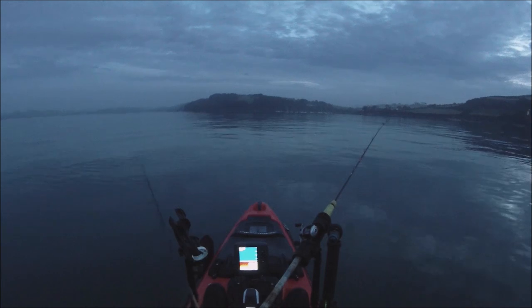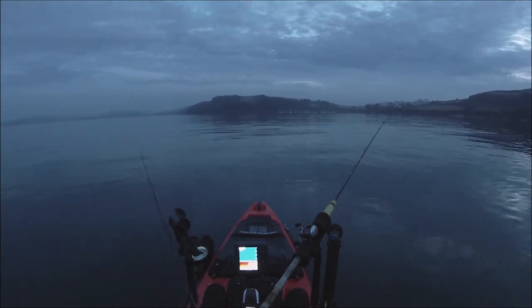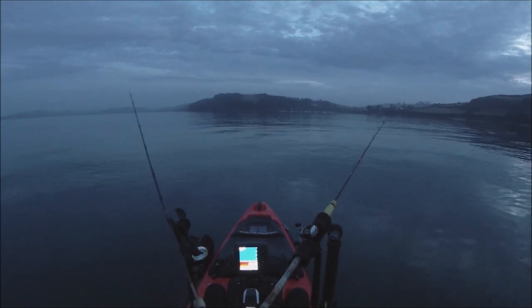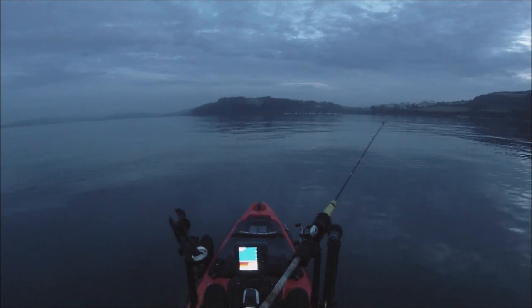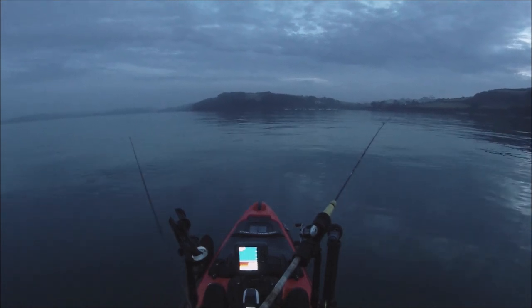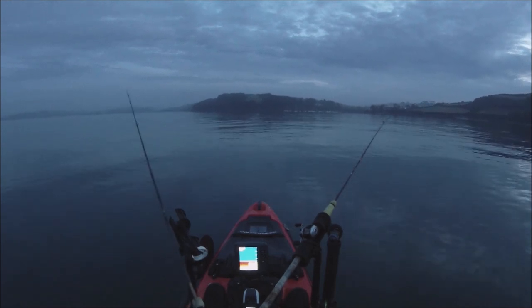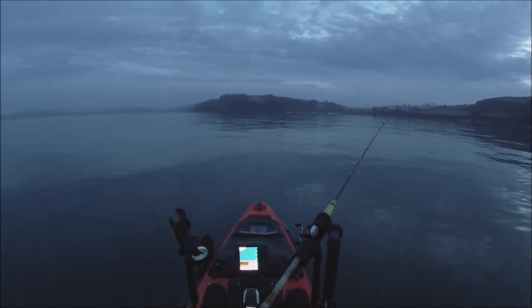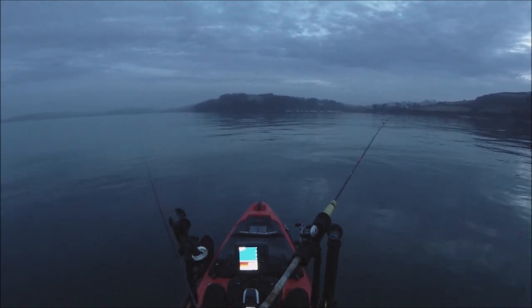Well, nothing yet. As you can see we've got a bit of light now. I really don't know how today's going to go - just hopeful really. It's a very very small tide, whether that will be a factor. It's about half an hour before low water now and the plan is to fish down to low water and fish the whole of the flooding tide.